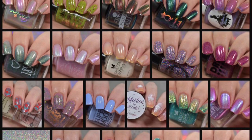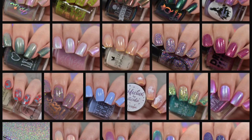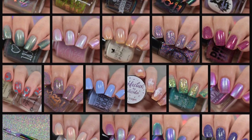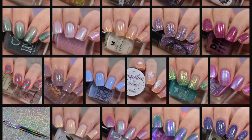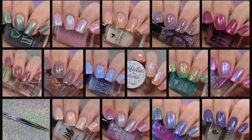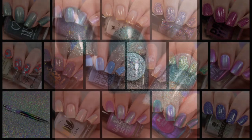For the month of February, the Polish Pickup will be going live at 11 a.m. Eastern Standard Time on February 7th and will run through Monday February 10th. Let's jump into the swatches — if you have any questions, please leave them in the comments below and I'll definitely answer them.